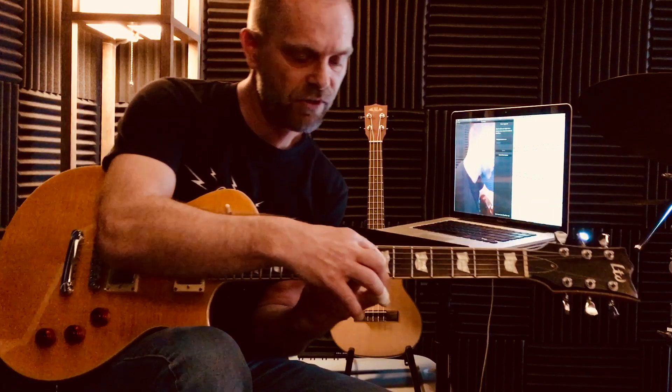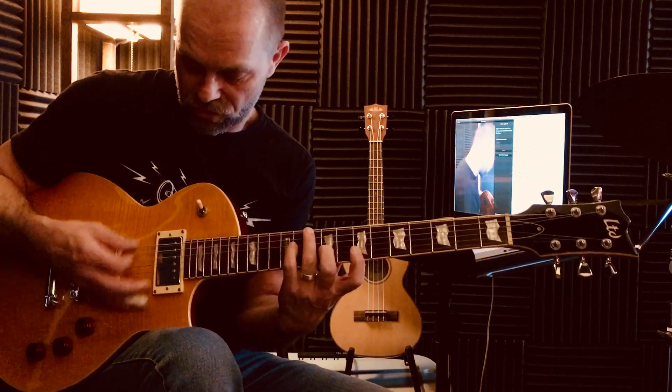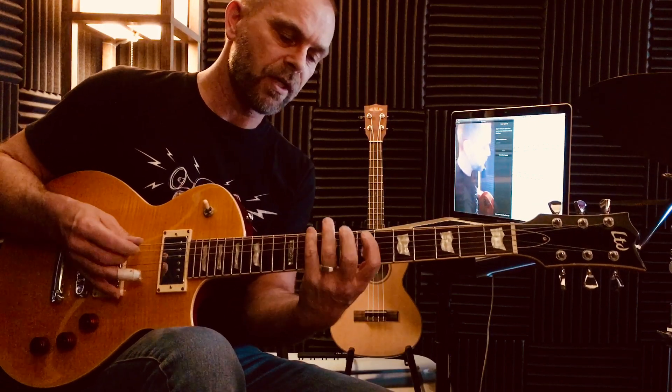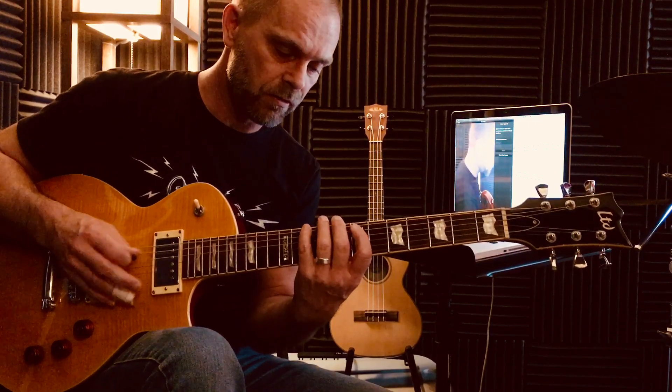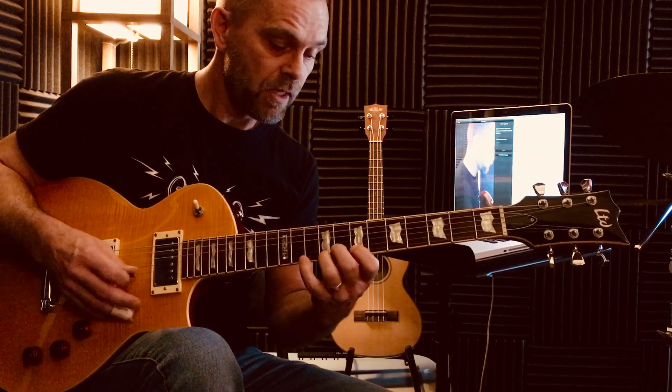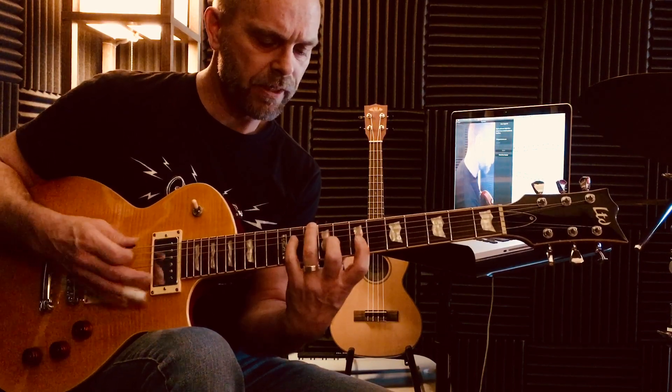The 1st finger is on the 7th fret, 2nd string. So I play that chord and play the scale starting on the root. Ready, go — and back down. Play that chord again.